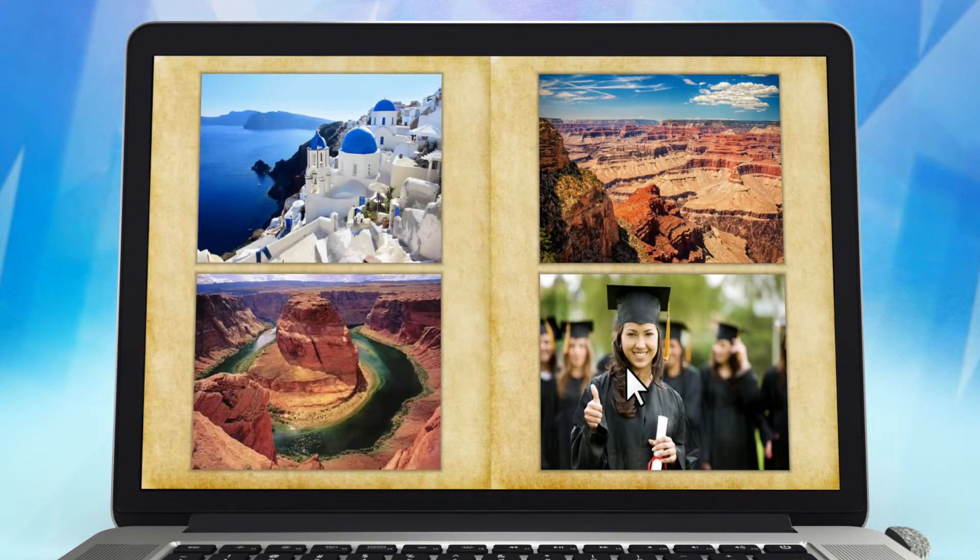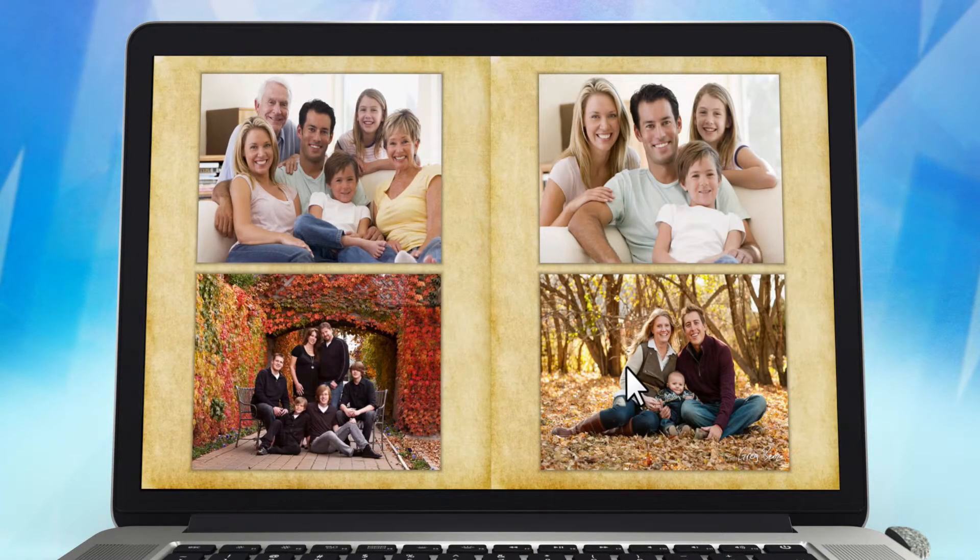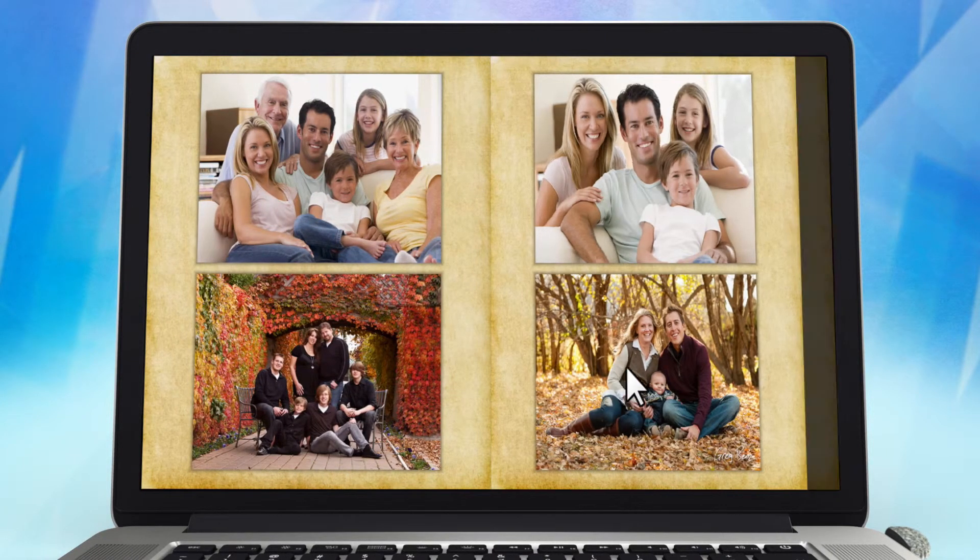With PhotoLockit, you can relive or share your story with the special people in your life and ultimately pass it down to the next generation.